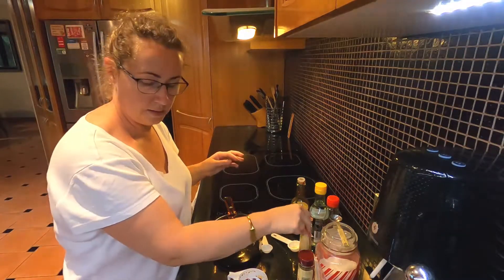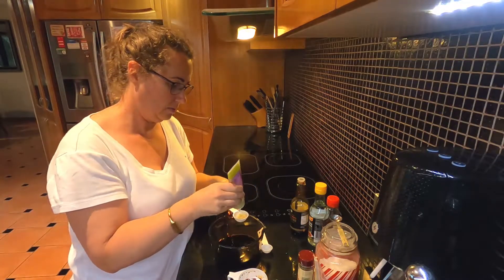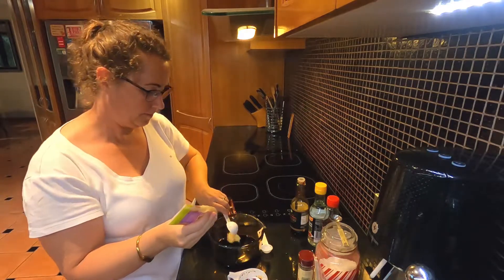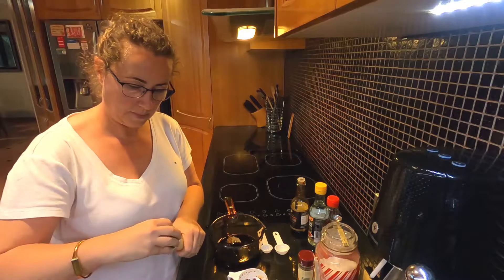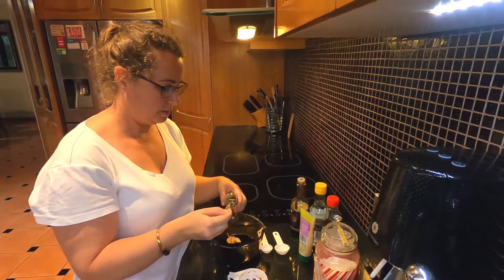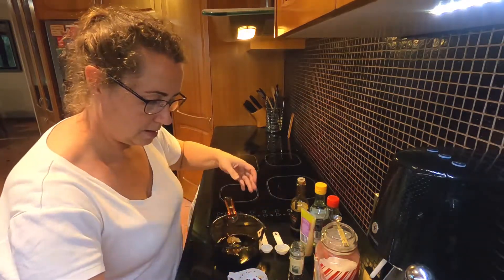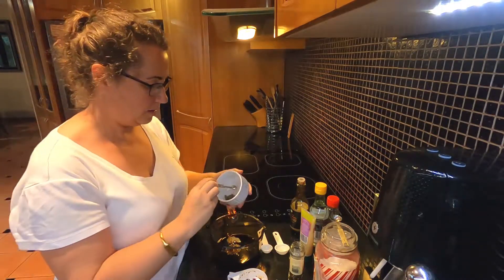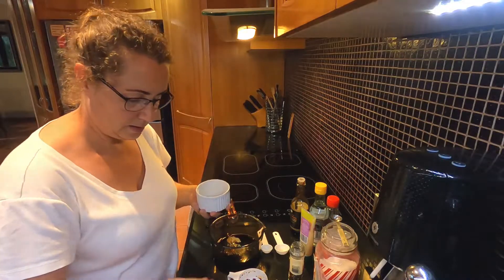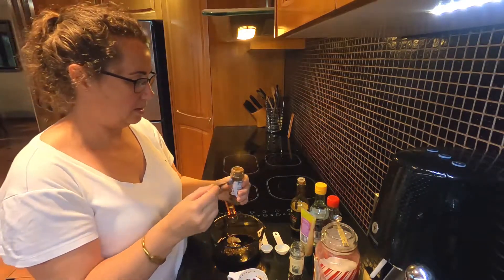Next, one tablespoon of pureed or minced garlic, half a teaspoon of red chili flakes, a quarter teaspoon of finely grated black pepper, and a quarter teaspoon of Chinese five spice.